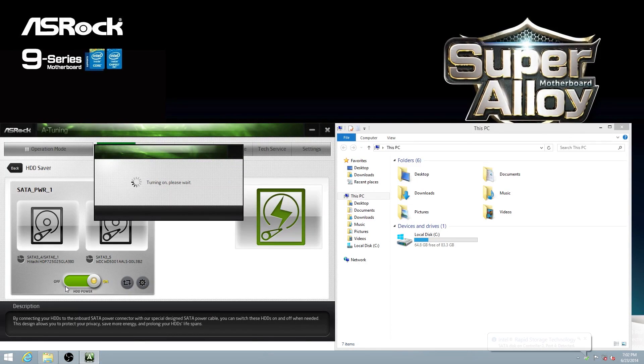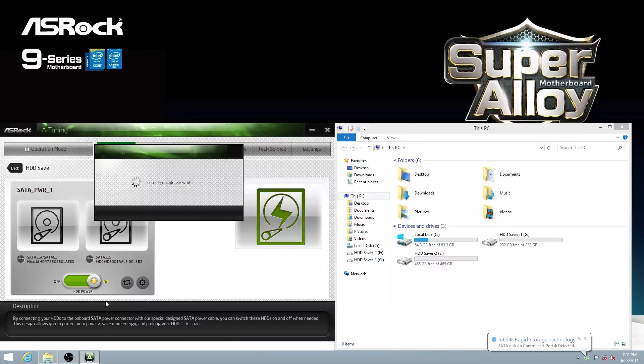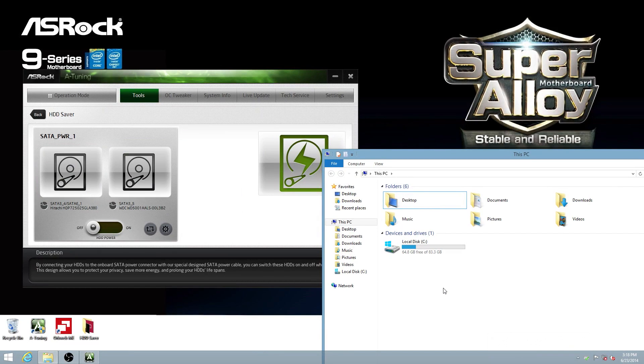You can see there are totally three hard drives connected to the system. Now let's turn it off for a try. You can see that the two hard drives were turned off. In My Computer, you can now see only one hard disk — that is our OS disk.